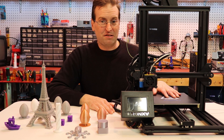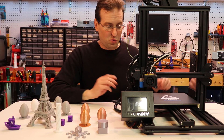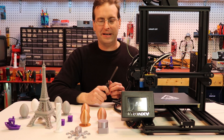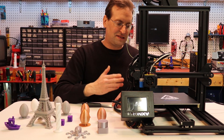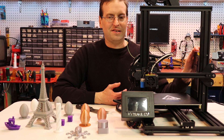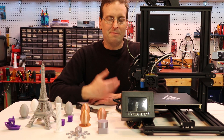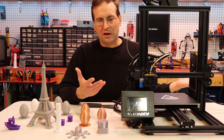They upgraded the build surface to this BuildTak-style material. It almost sticks too well — you really have to jam the spatula under there and pop it off, and it kind of comes off in one big chunk. But once you get used to it, it's great that the printing really stays on there — so much better than painter's tape. As far as the power supply goes, I'm much more impressed because this is clearly a higher quality power supply than the P802 came with. It has a power switch and a removable cord, both things I had tried to improve in my upgrades video for the P802 series. It also has a recovery unit so if the printer stops, it'll restart your print.